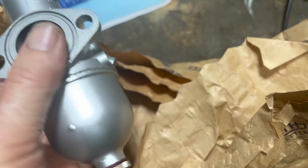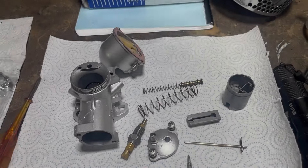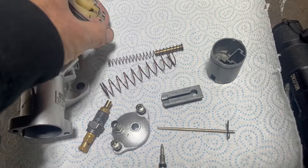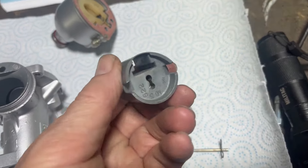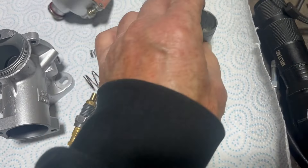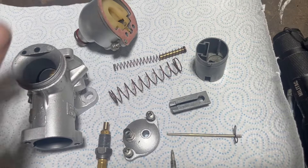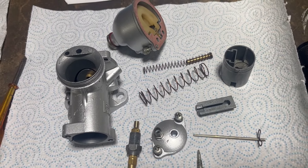Right, carb disassembled into major components. It's been rebuilt — looks like a new gasket, new needle. The slide is a three and a half cutaway, bit of wear on it but nothing excessive. We've got a 106 needle jet and a 150 main jet. Let's nip into the office and have a look at the owner's handbook for specs, but off the top of my head I think that's correct.